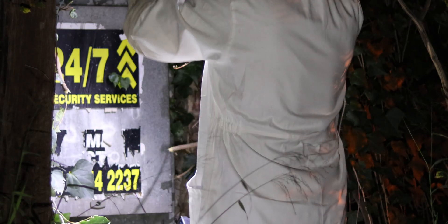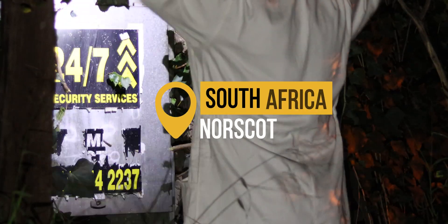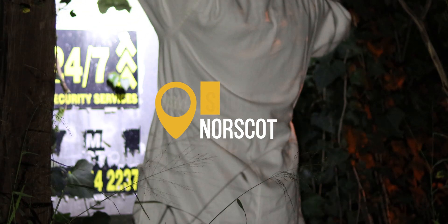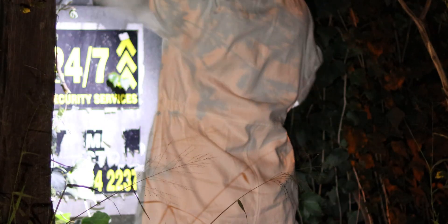We're back at another removal from a power box. The homeowner called us to this location because they had seen the bees inside the box that supplies power to their home. Ethan and I are working together tonight to safely remove and relocate these bees.